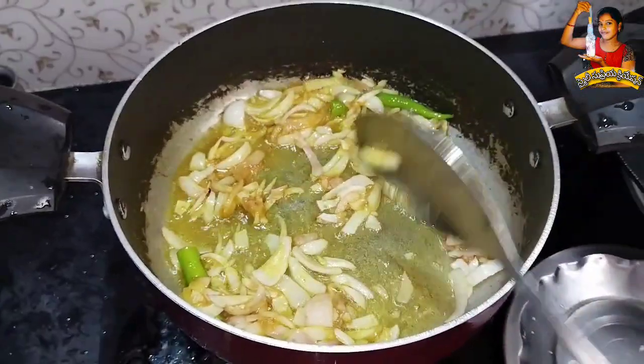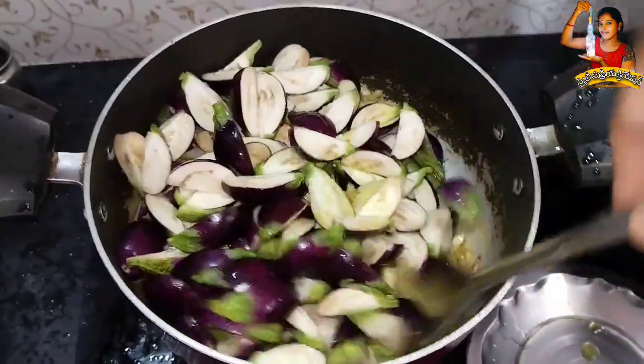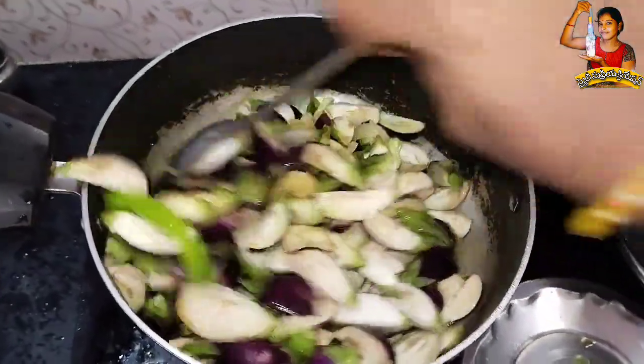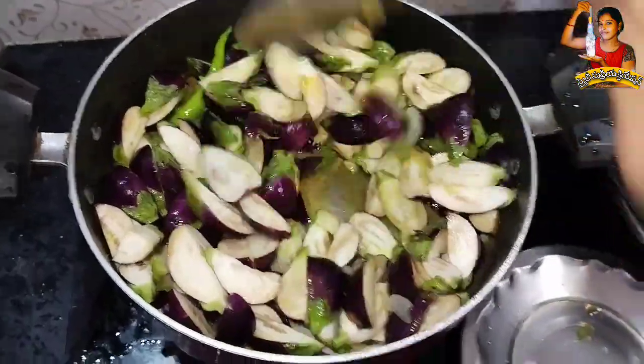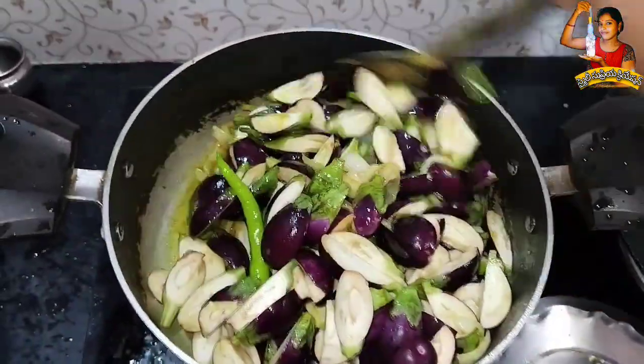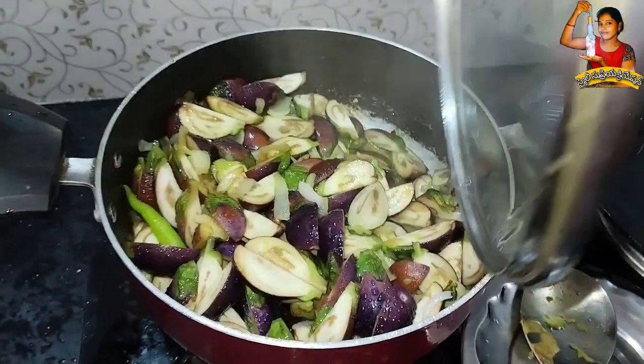We will fry the seeds. The seeds are not good, so we have to harvest the seeds. If you need milk, you will need to take the milk.